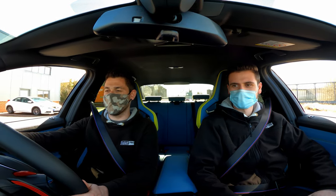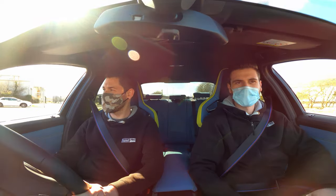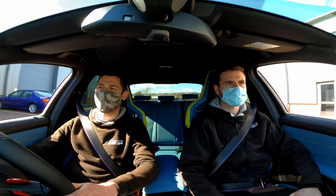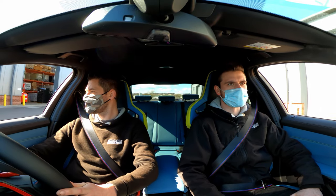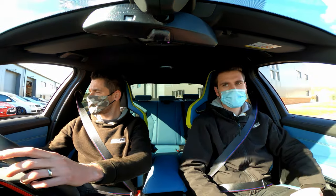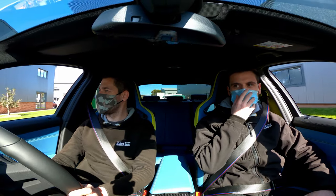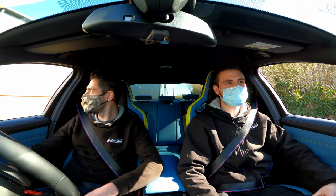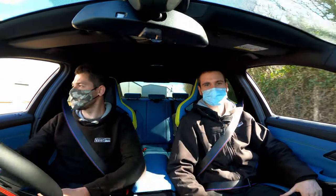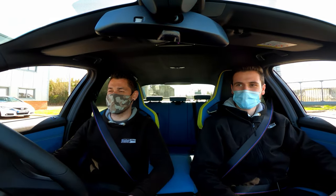You've definitely got to get some heat in those tyres. BMW would probably go the Michelin route, but I think a lot of people will end up putting some PS4Ss on these. The steering wheel feels nice. That picks up nicely, doesn't it? That hooked up well.